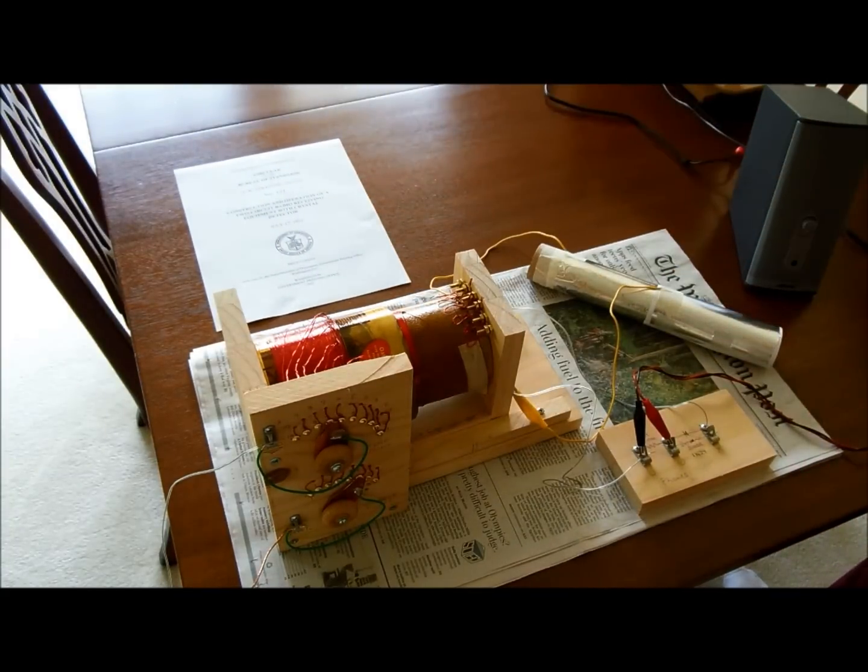For people that aren't familiar with crystal radios, they go way back to the beginning of radio. When radio first came out in the 1920s, a lot of people didn't even have electric power. So even though radios were being built with vacuum tubes and used battery power or electric power, a lot of people either didn't have electric power or didn't want to spend the money on the expensive powered radios. These radios do not use any electrical power at all.